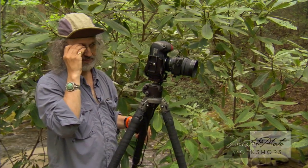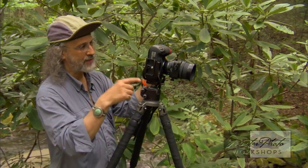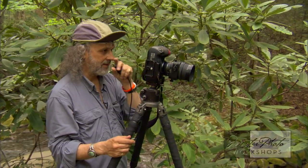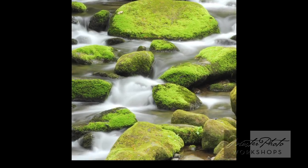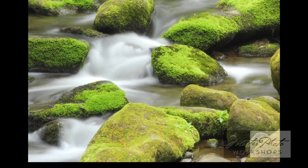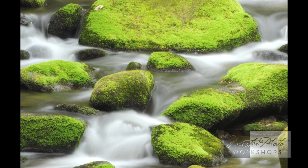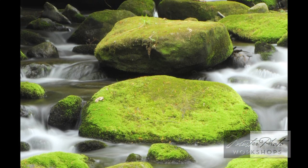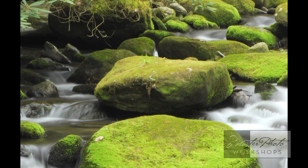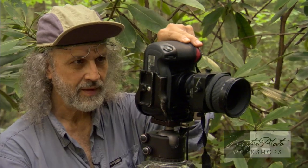If you look at this in Photoshop or similar software at 100%, it'll look razor sharp because of that lens. The histogram's pretty good on that, so we're going to magnify it — look at that detail in there. That's a very high magnification, all the way back there. And this is not sharpened in-camera, by the way. The detail is tremendous, and when you apply sharpening in Photoshop, you'll see how sharp that really is.